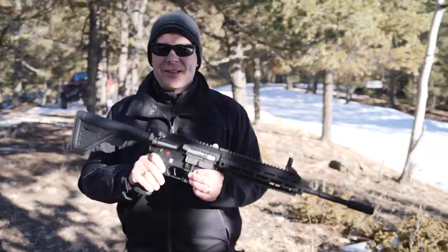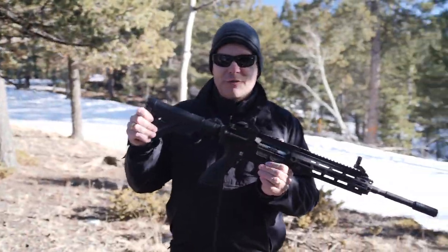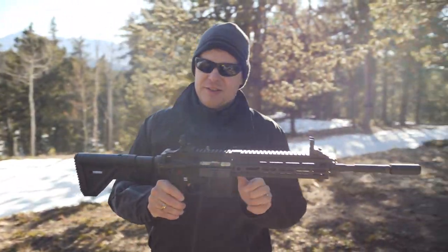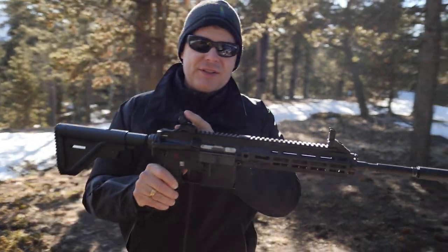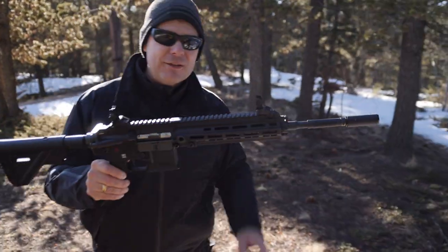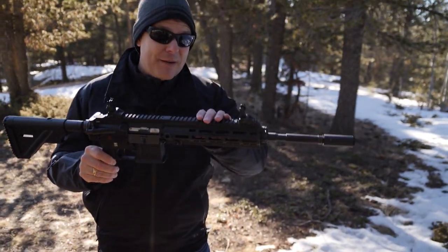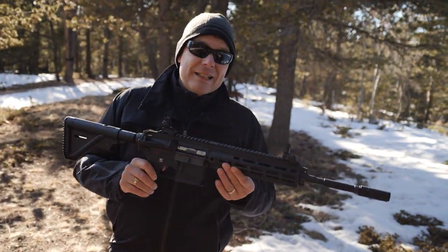It is a lot of fun. We have the original stock from a 416 and grip, which is pretty great. We've got our safety selector and of course some flip-up sights — plenty good for our purposes, just out plinking and having fun. Though you could put whatever optic you wanted on because we do have the Picatinny rail.